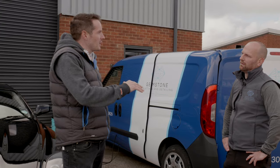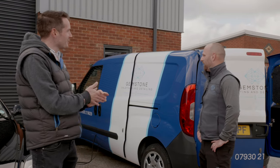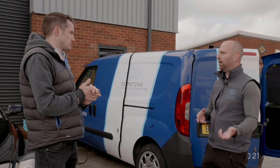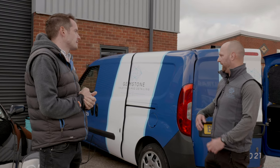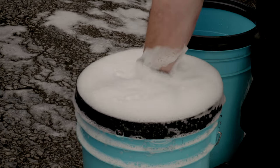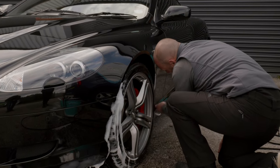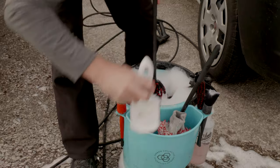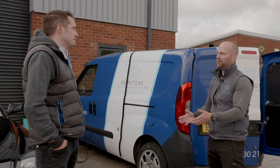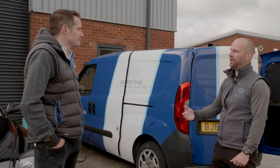Would you have any advice for people not looking for a professional valet but washing at home? Would you cringe if you saw just one bucket? There's no scientific reason why you should use multiple buckets — a lot of it's about common sense. If you're limited to one bucket, think about what could cause the most damage. If you used the same sponge on the wheels and then went straight to the paintwork, the chances of damaging the car are quite high. Use two separate sponges, rinse the bucket thoroughly, and come back with a fresh tool. My advice would be to speak to somebody who's in the trade.